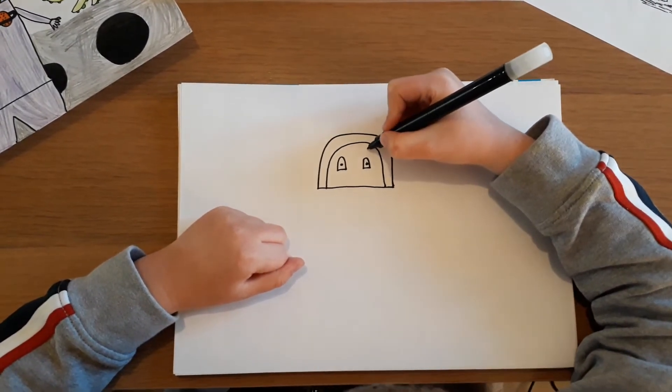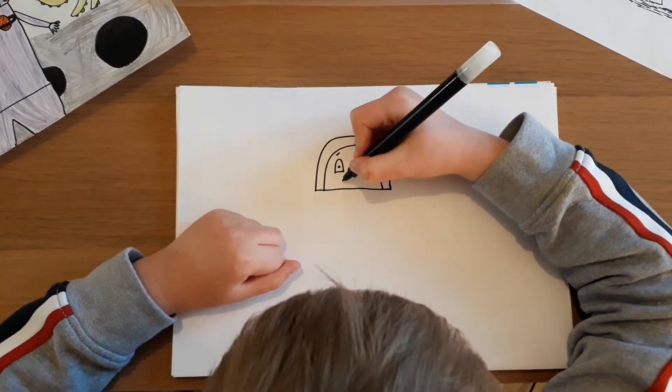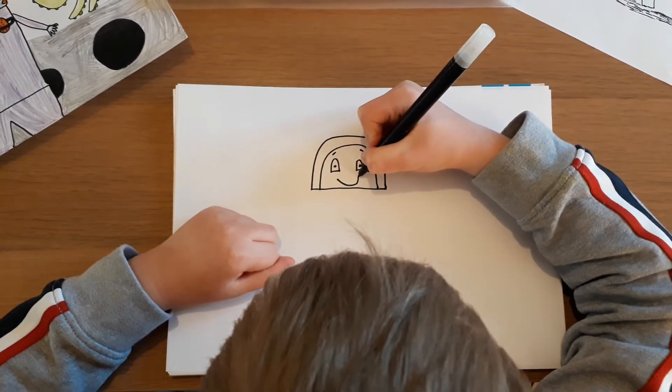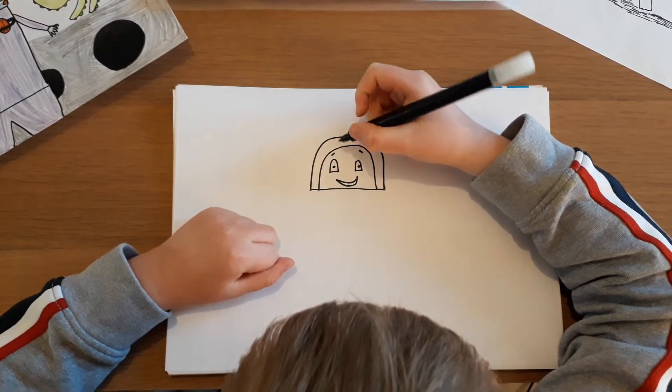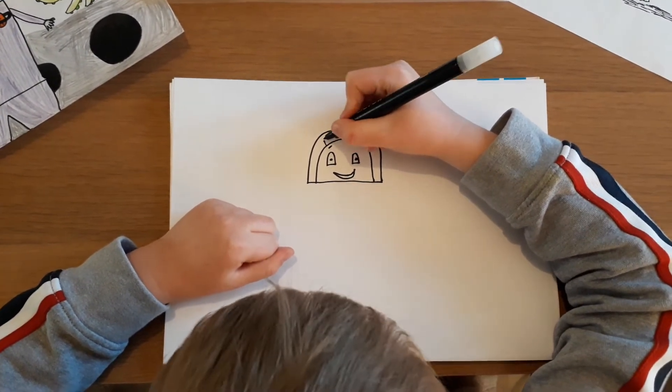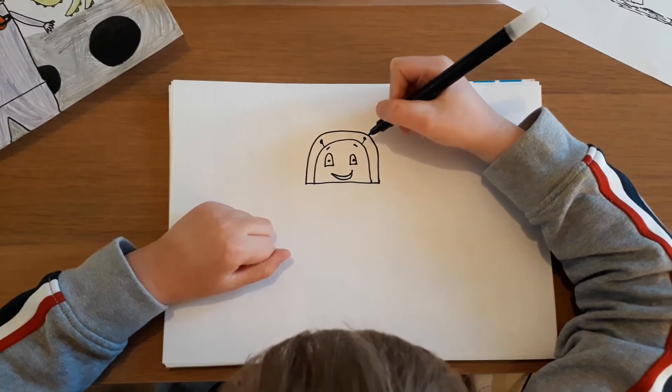Now I'm going to make him happy. Put a little eyebrow up there and a little eyebrow up there. And a big smile. And his little feelers up there — line and dot.